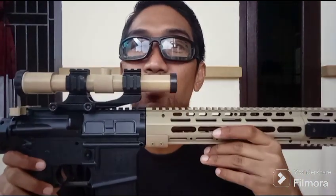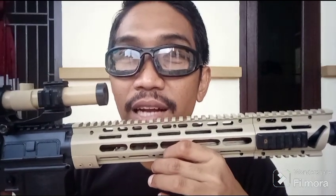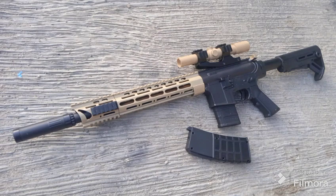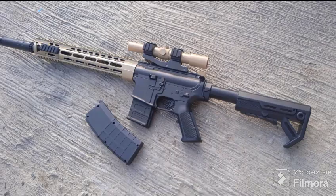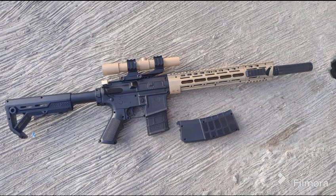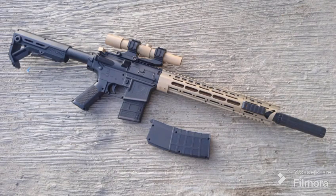Oke, mungkin itu saja, guys, ya. Review singkat MK8, The Cobra M416, RIS URGI Geissele, guys, ya. Semoga bisa menginspirasi dan bisa membuatnya, guys. Oke. Salam Airsoftware Indonesia. Jaya, jaya, jaya. Terima kasih telah menonton!